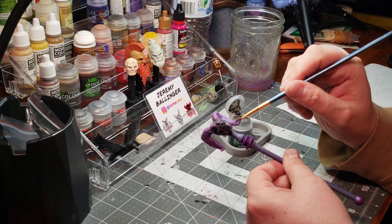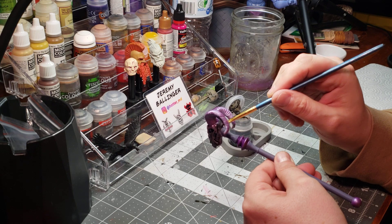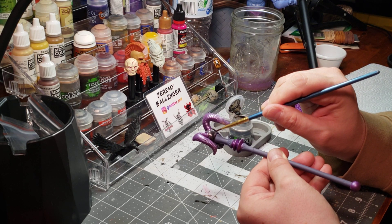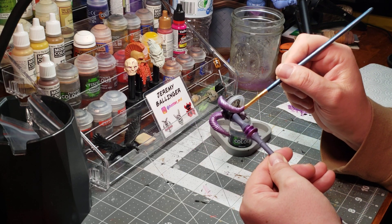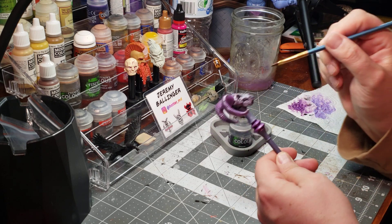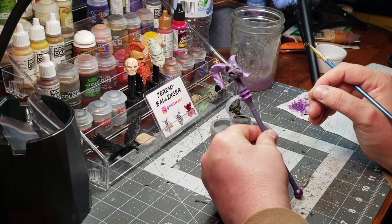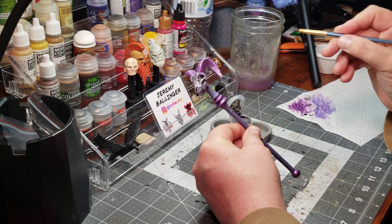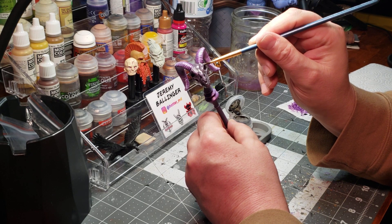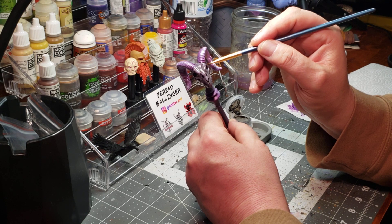It's fun when something comes together really, really well and you can see it transform right in front of your eyes. Hopefully you are enjoying this as well. It's just a high degree of satisfaction when you can see the difference that you make putting on just one element of a project.